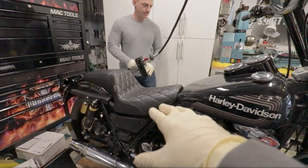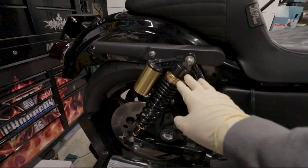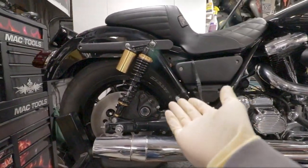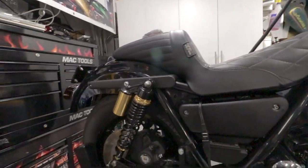We're lifting the lift up so we can work on the bike. We're going to tackle the rear shocks first before we start on the front end. We'll move the lift back, lift the rear of the bike up, take the old shocks off, and put the new ones on.